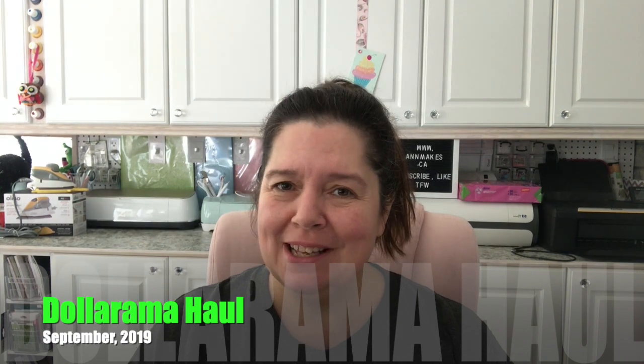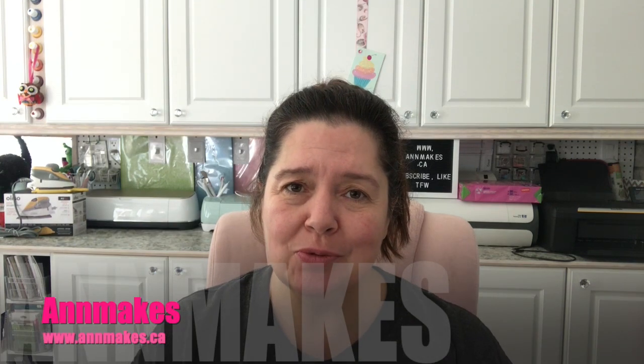Hello everyone! Welcome to Ann Makes. I'm Ann. Welcome into my studio and I would appreciate it if you would subscribe to this channel so you don't miss any of my craft supply hauls and my DIYs with those craft supplies. You can do so by clicking on the subscribe button below or on the Ann Makes in the corner of the screen and click on that bell until it jiggles so YouTube can notify you whenever I post a new video.